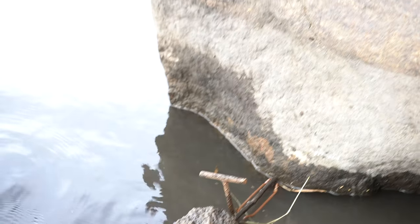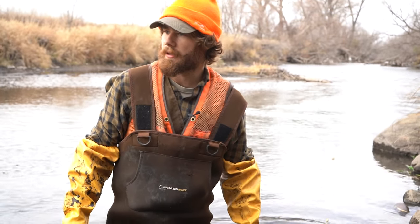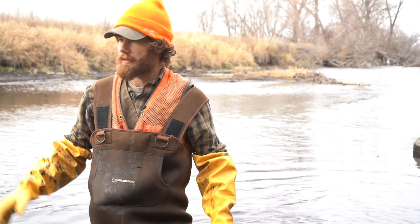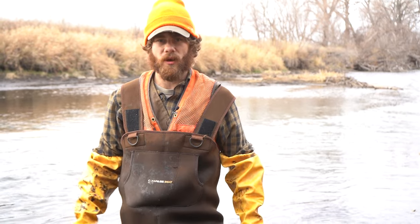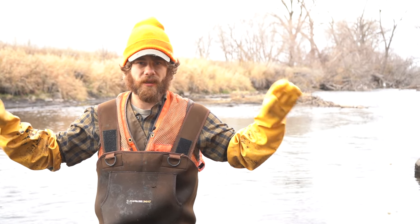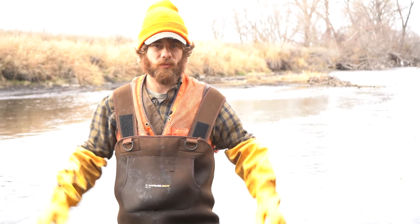Rivers like this — if you're setting a location like this and you're road trapping — it's always smart to gang set. A lot of times a place like this you could load up just because there's enough sign to justify it. If it's a smaller location, I'll do a pocket or blind set on each side of the river on each side of the road.